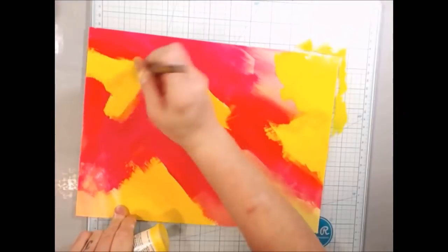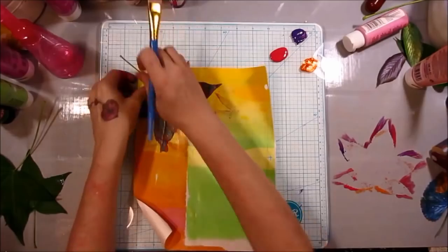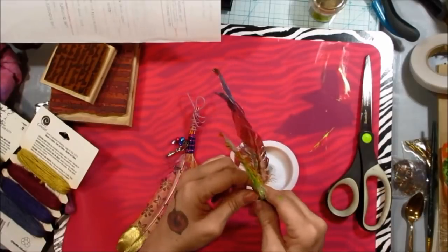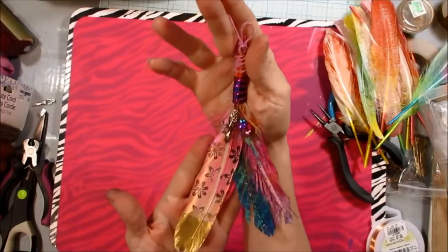Pink Poodle Crafts, join the Poodle Pack. It's time to get creative and make you laugh. Make your own art today. Pink Poodle Crafts is the way.